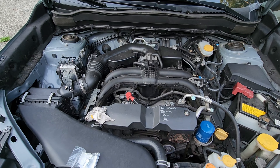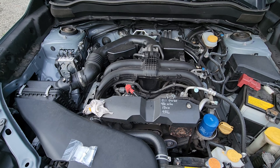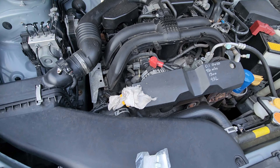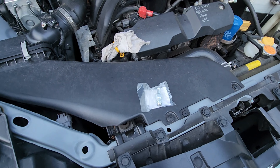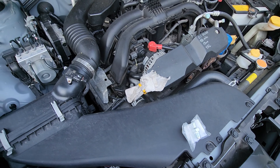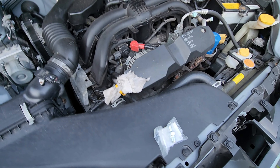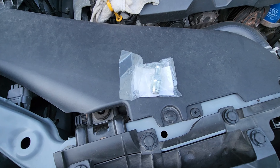I've been watching Mr. Subaru1387's YouTube channel and he has pointed out that a common failure point for engines in general, but also something to look for with Subarus, is the positive crankcase ventilation valve.